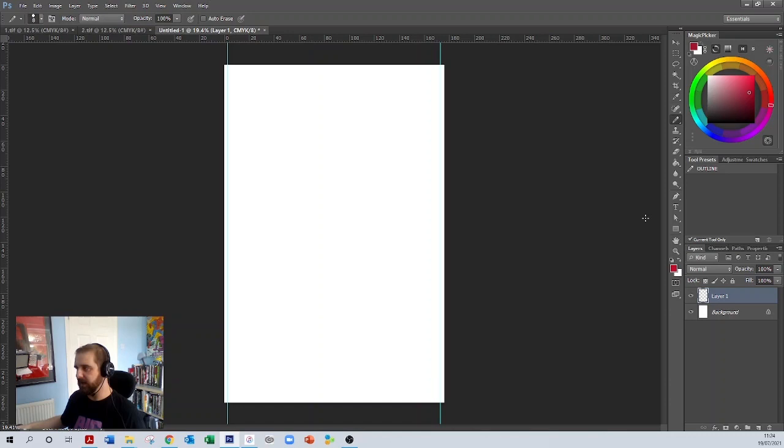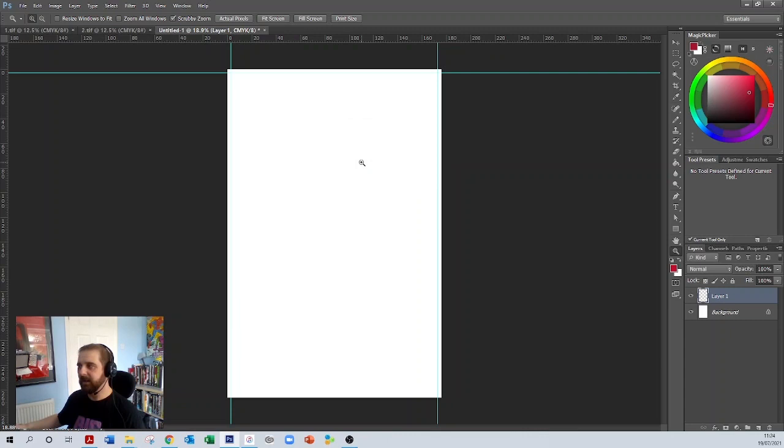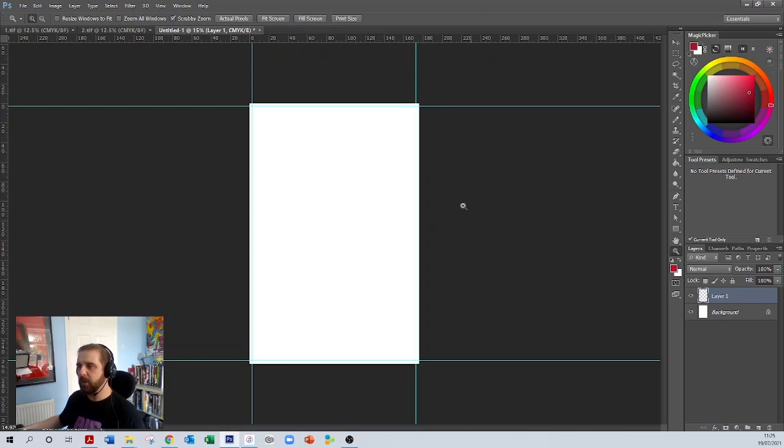Now we need to do that at the top and the bottom as well. Go to View > New Guide, click horizontal, and enter three millimetres. It's made that little box at the top. Then for the bottom, subtract three millimetres from 266, which is 263 millimetres. We now know we need to stay out of this area — this is the bleed area, the bit that's going to be chopped off.